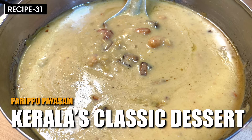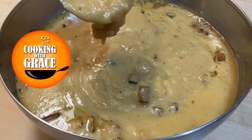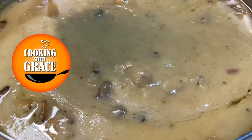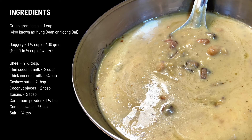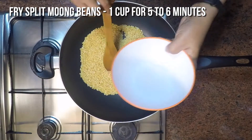Hello everyone, welcome back to a new episode of Cooking with Grace. Today we will make a traditional and classic Kerala dessert — a creamy and delicious parippu payasam made of coconut milk, jaggery, and lentils. In Malayalam we call it cherubayar parippu. Let's get started.